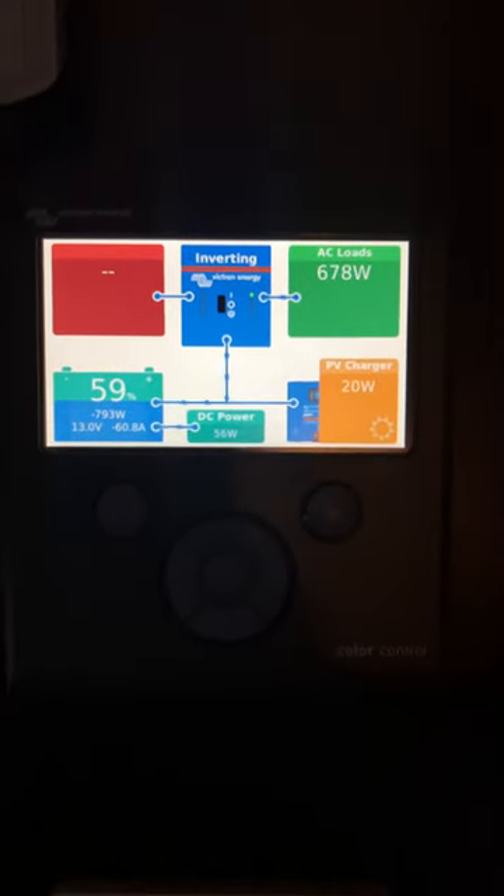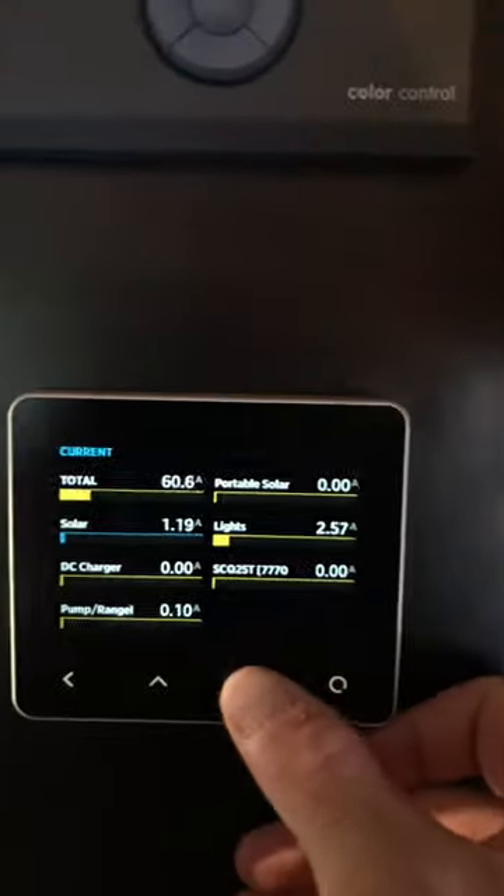I've got the smart shunt over there, which goes into the Victron Colour GX up there, and yeah, keeps it all out of the way, keeps it all tidy, nice and neat — and then obviously the control there that tells me what's going on. And then the Cymarine one right there.